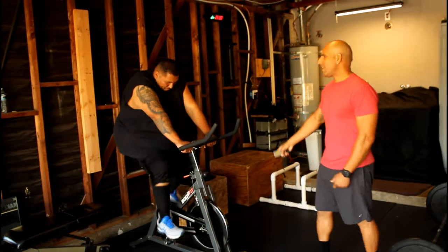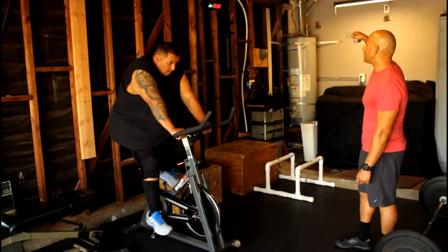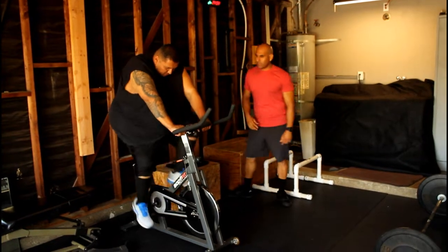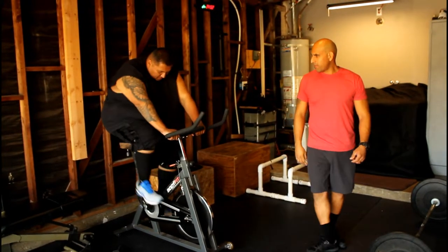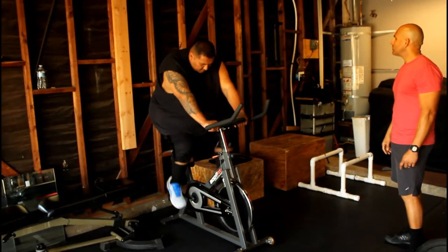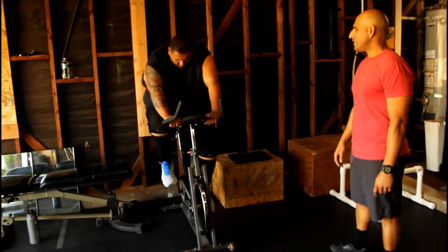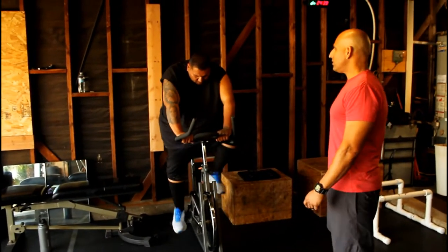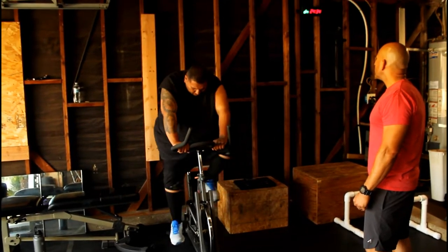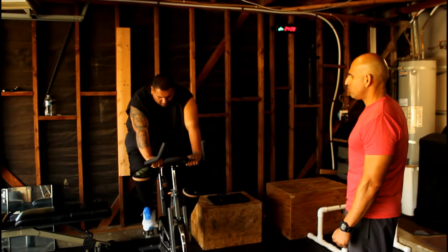Alright, here we go. 25 minutes on the clock. 30 seconds on the bike. Let's get it — let's move. 10 more seconds. Good. Try the breathing. 5, 4, 3, 2, 1.